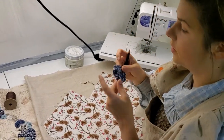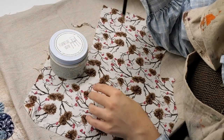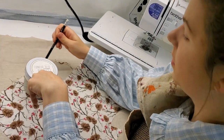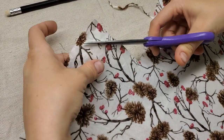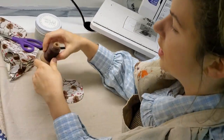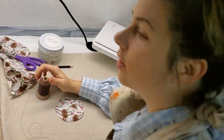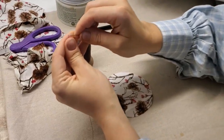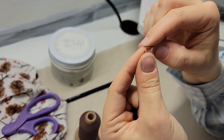How do you make yo-yos? You're going to start by tracing something that is a circle — keep in mind that when you're done it's going to be a lot smaller than the circle you started with. Just cut it out. You're going to want to grab a thread that is not regular cotton; this is wax cotton so it's a lot stronger. A lot of people try to put their thread through the needle eye, but I always try to put the needle into the thread so it doesn't have a lot of space to wiggle around.